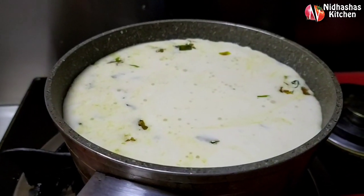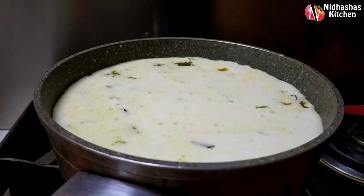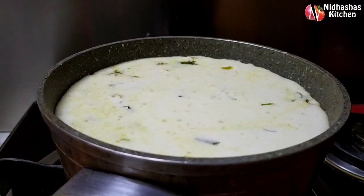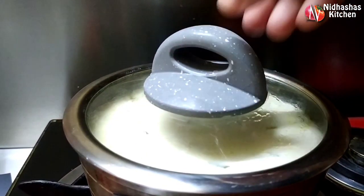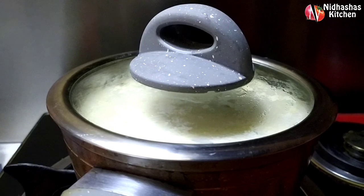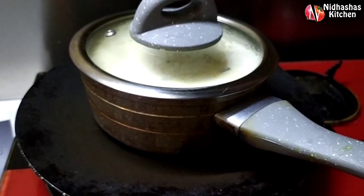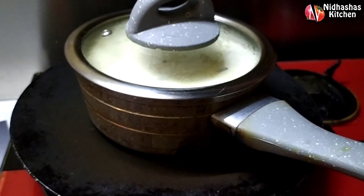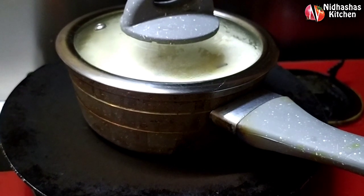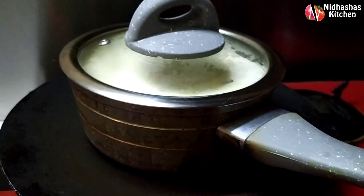We will bring the noodles directly. When I add the noodles, it comes to all the noodles. I have to take a layer of noodles. Now add the pan to the full flame. Then add the pan to the full flame. Make sure you leave colorful decorations on your hands.